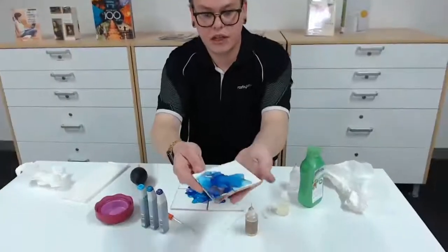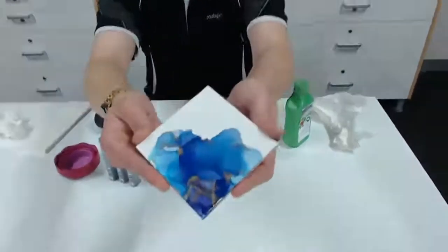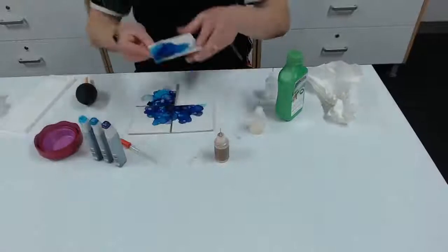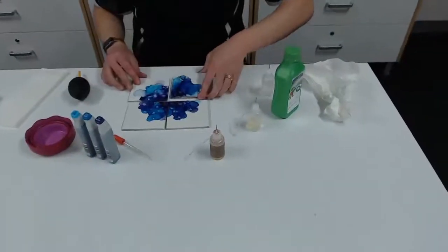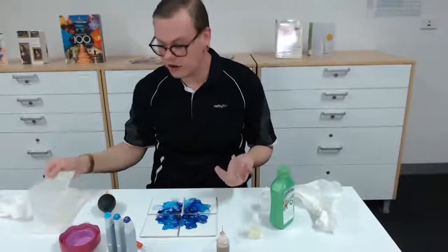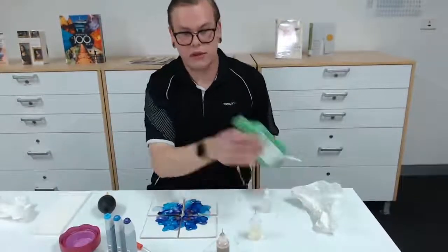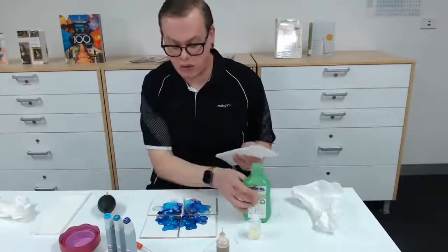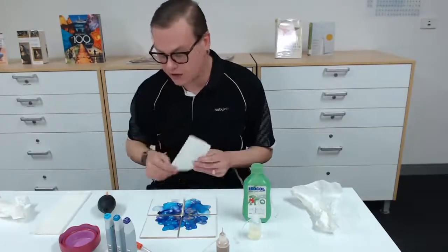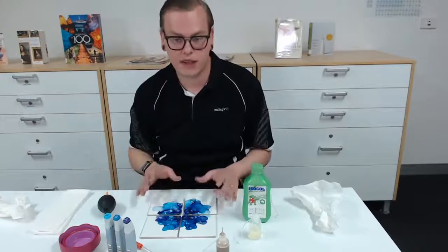Just to give you a close up so you can see the metallic in there. If you're not happy with how they've turned out, you can always just get your paper towel and clear alcohol — that will simply wipe off and there will be no traces of any colour on the tile. That's the joy of using the ceramic tile.